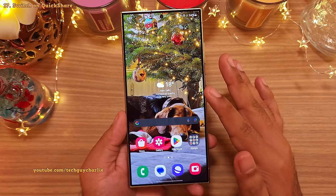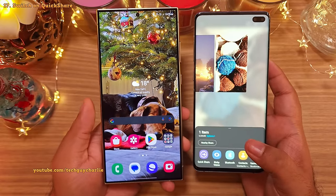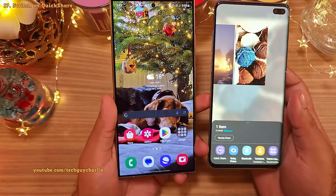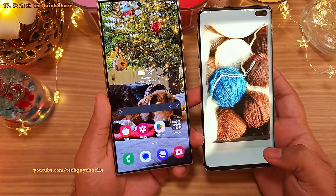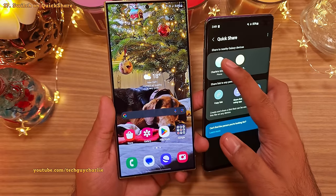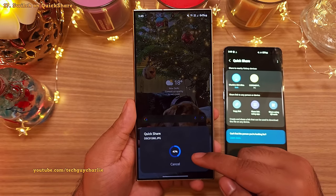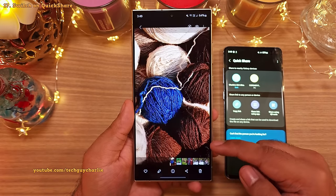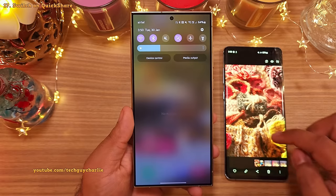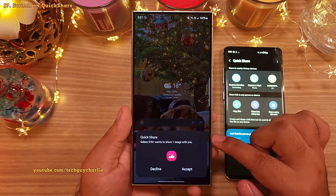And speaking of the quick settings, you also might want to look for the quick share button and switch this on and set this to everyone. This enables a feature which is very similar to Apple AirDrop and this allows you to share any number of files including big ones with other Samsung smartphones. All you have to do is press on the share button and if quick share is enabled on the other phone, it's going to automatically show up here. Just tap on the phone you want to share with and quick share will automatically transfer the file onto the other phone. You can leave the quick share settings set to everyone because you have to manually accept the file if the contact is not there in your phone book. So it's pretty safe.